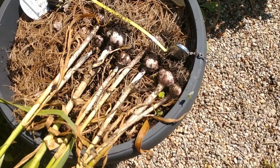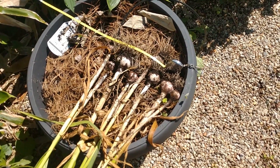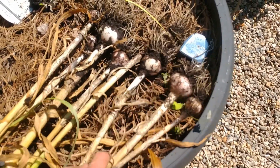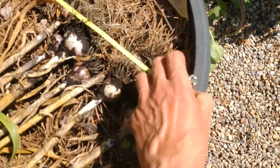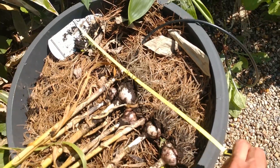So there you have it — eight heads of garlic in an 18-inch container. Might have been able to get one more in there, but I don't want to put too many in because they would just be too small.